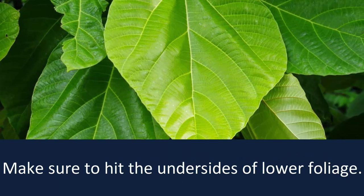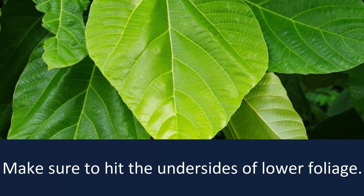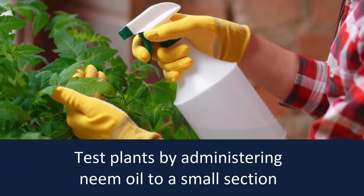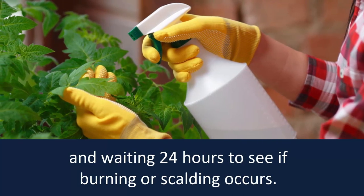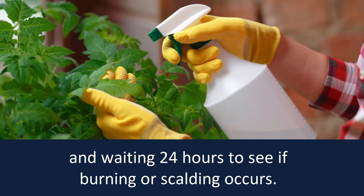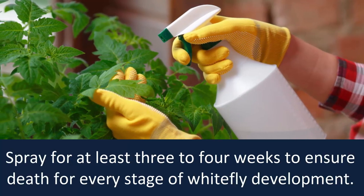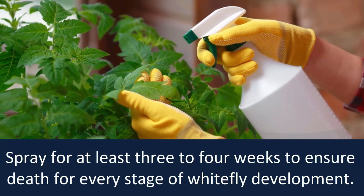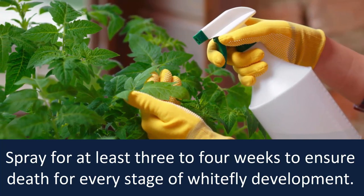Make sure to hit the undersides of lower foliage. Test plants by administering neem oil to a small section and waiting 24 hours to see if burning or scalding occurs. Spray for at least 3 to 4 weeks to ensure death at every stage of white fly development.